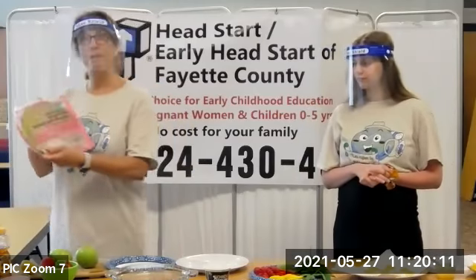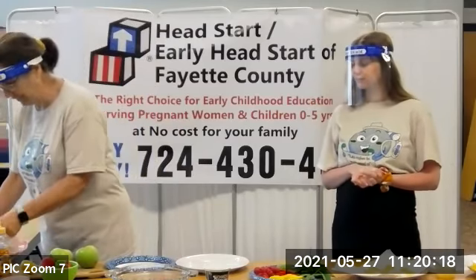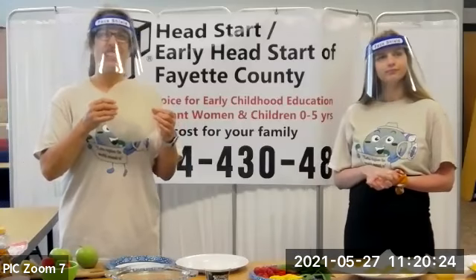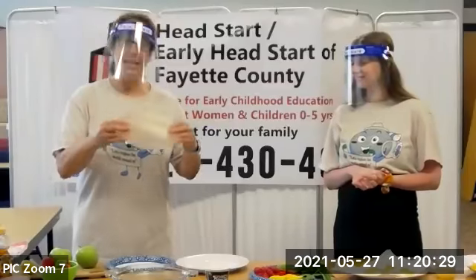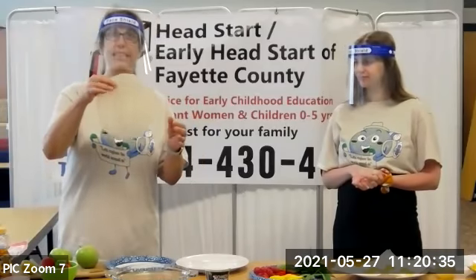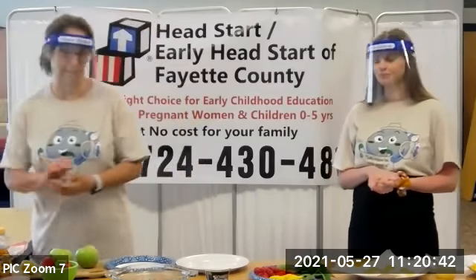I don't know if you've ever worked with rice paper — I bought this at Walmart. It is this brown rice paper. It's kind of hard — you can probably hear it. It feels almost like cardboard. But what you do is we're going to dunk it into warm water, the kids are going to do this, and then when we take it out, it's really thin and easy to fold. Then we're going to make our fruit spring rolls.